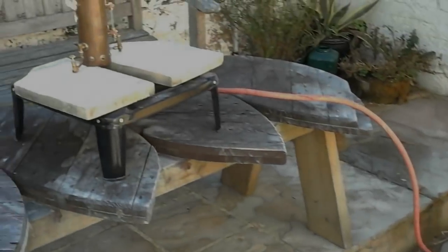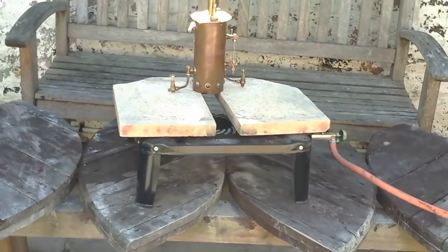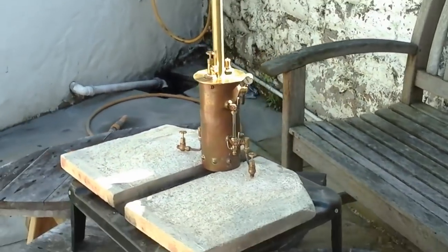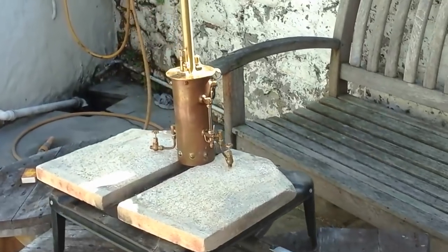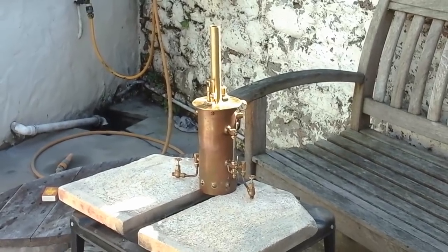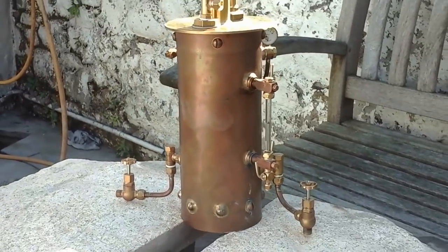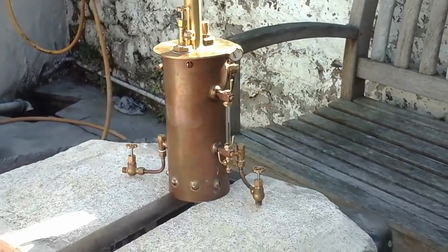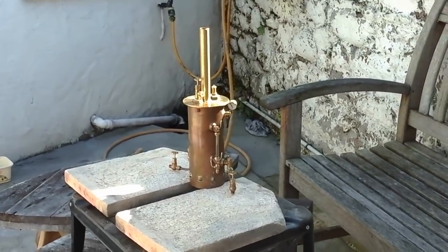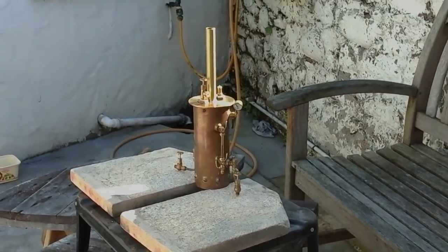Here we go — we're cooking on gas. I've got the boiler sitting on top of two fire bricks on top of this big gas ring. It's too big really but it was the best setup I could find — there's plenty of heat. Already, just a few seconds after lighting it, the boiler is starting to get warm. The gauge glass is half full and what we're looking for is the water level bobbing up and down, which will indicate the water's boiling. My plan is to wait for the safety valve to blow off.